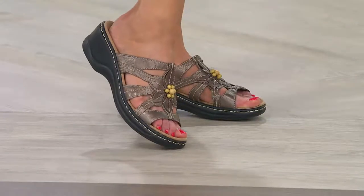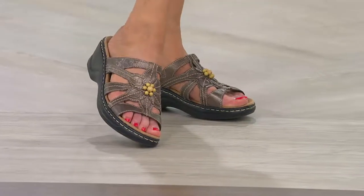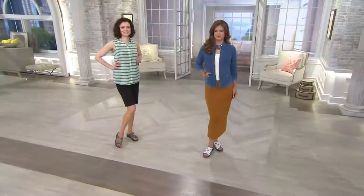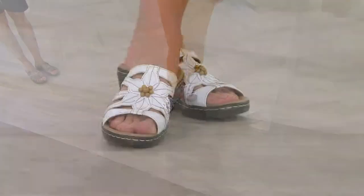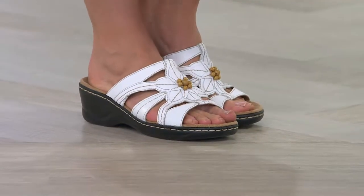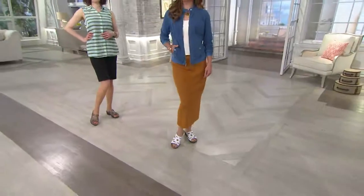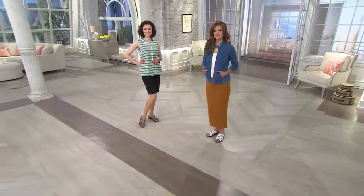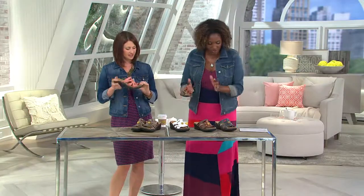Think about when you buy a shoe and it has an inferior foam that breaks down — it doesn't fit the same way. Your foot starts sliding around because there's more room in there. The leather didn't stretch; the footbed broke down. And because this is a suede footbed, you don't get slide from perspiration on your foot. You know how with a plastic shoe your foot slides all over the place — these are going to stay in place.